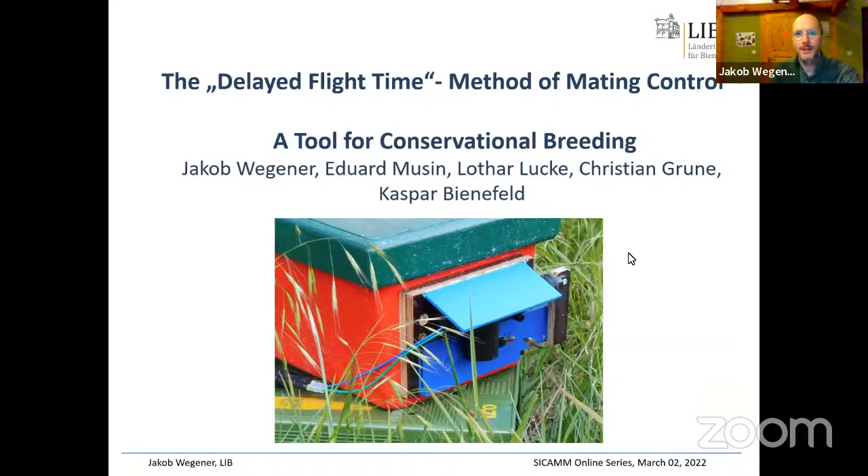I'm going to talk about the delayed flight time method of mating control. This is something that I think can be useful in conservation breeding. Many of you are engaged in the conservation of the dark bee in a very practical manner, so maybe you will find this technique useful. It can help you perform controlled matings if you don't have access to a mating station or if you're not technically capable or do not have the facilities required to do artificial insemination.